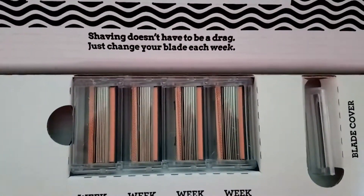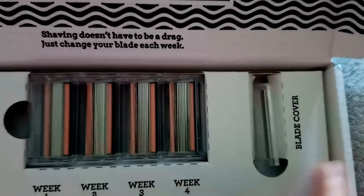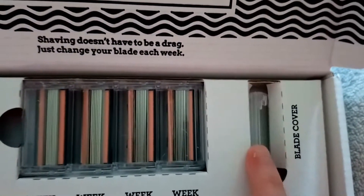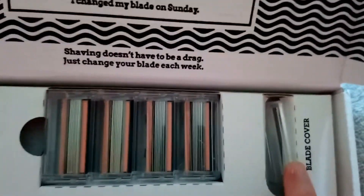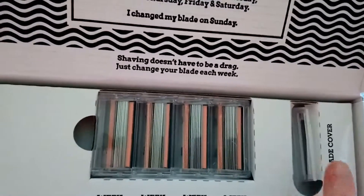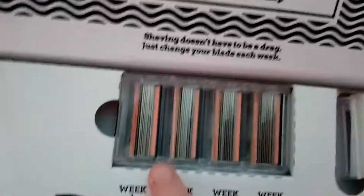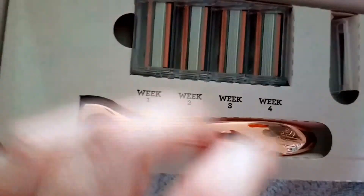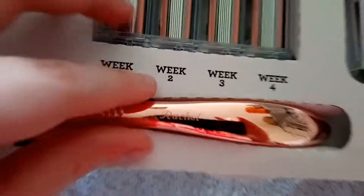Anyway, this is the actual razor. So you get yourself a blade cover in case you need to travel, because obviously you need a blade cover to be able to take it on planes. I didn't realise you could take razors on planes, but you know. Week 1, Week 2, Week 3, and this is the razor. And look — how cute is that? It's got my name on it.